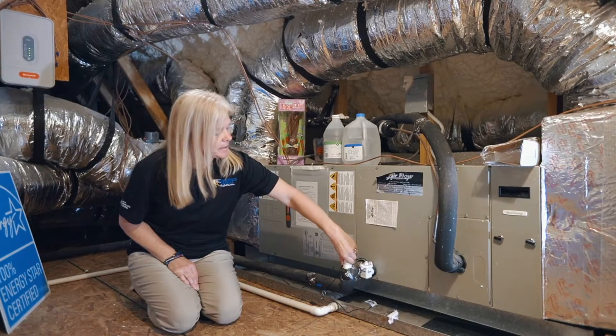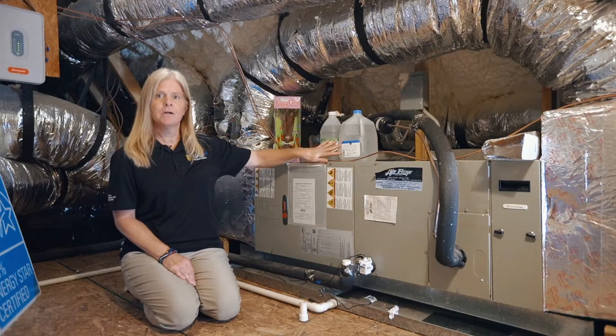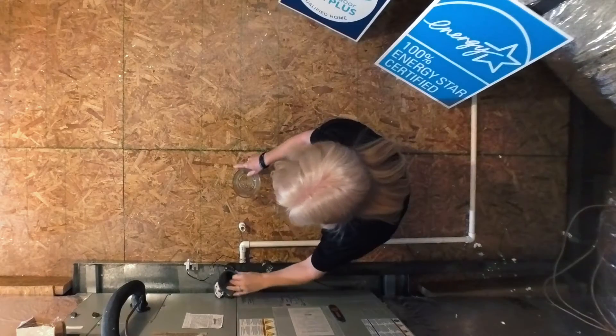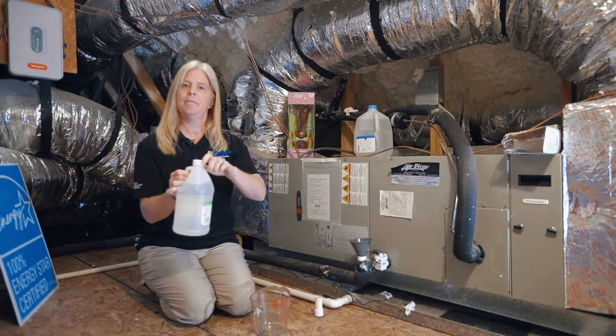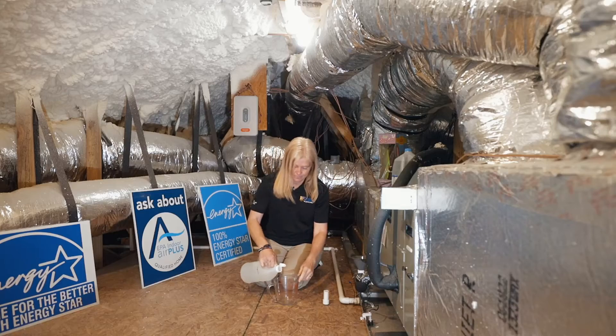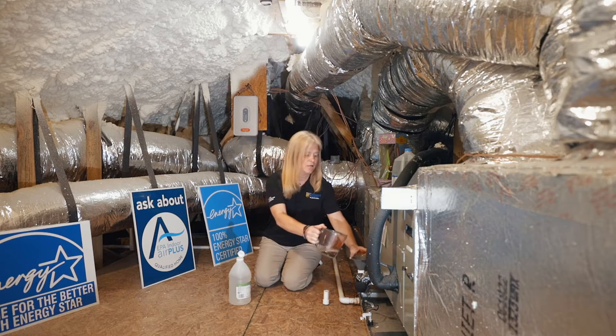So first you just take off the cap. You can keep a gallon of water vinegar up here — got plenty of room. Add a little funnel. We'll do about quarter cup, half a cup of vinegar. Any type of vinegar is fine. Flush that.